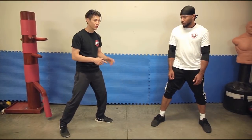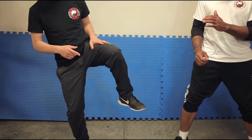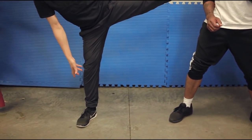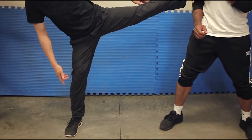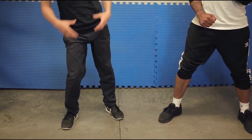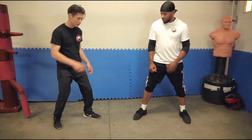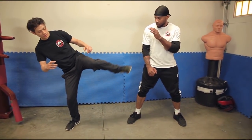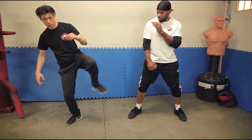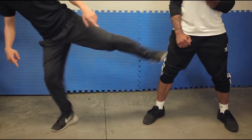Now that you know the footwork, next is the actual kick. Once you lift your foot up, you want to have your knee up, about level and parallel to the ground, and then extend. At the same time, you want to shuffle or rotate your foot so that your heel is turned towards your opponent. If you don't turn your heel, it's okay, but you don't have as much power. As soon as you turn your heel toward the target, it adds more power to your kick. So: foot up, then as you kick, shuffle your heel to turn towards it.